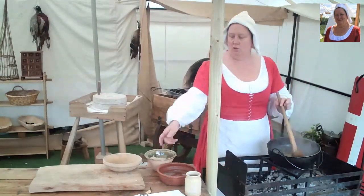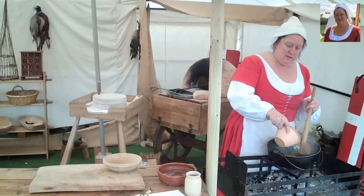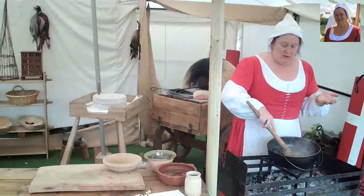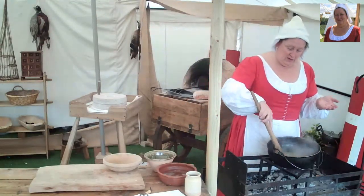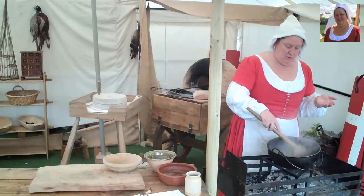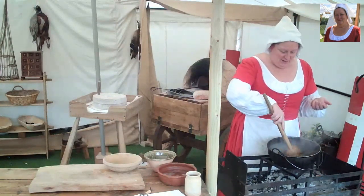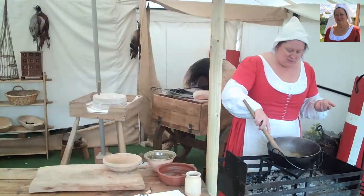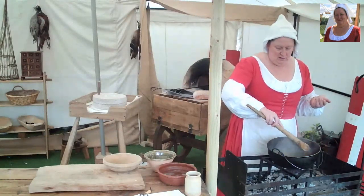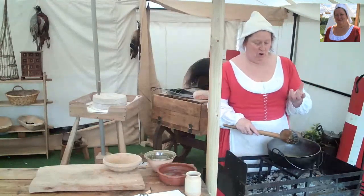I'm going to put a few more in there because we want a nice thick sauce. Now, this dish would be lovely with the lamb cakes and wheat pilaf that we made — so if you didn't see that, have a look on my Facebook page or the YouTube page under Jane's Medieval Kitchen, and you'll be able to get the recipes for those. I'm just going to leave that for a moment just to let all the juices soak into the bread.